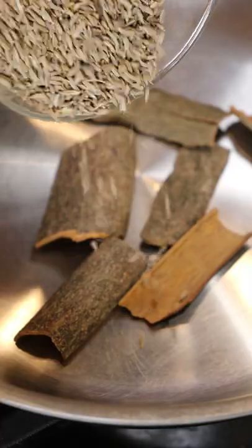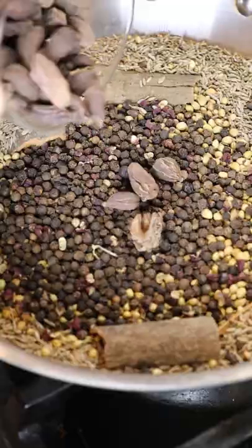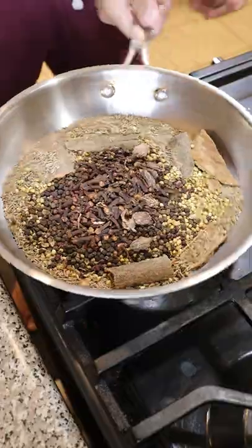All you need is a pan on medium heat. Add in some cinnamon sticks, cumin seeds, coriander seeds, black peppercorns, black cardamom pods, and cloves. That's it.